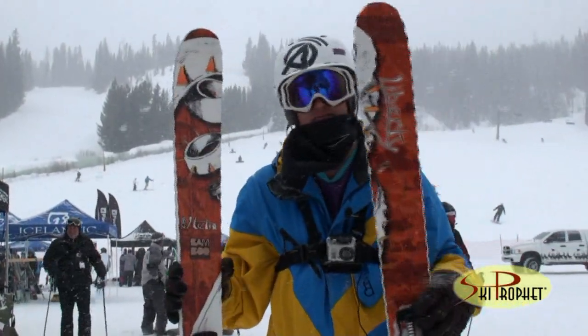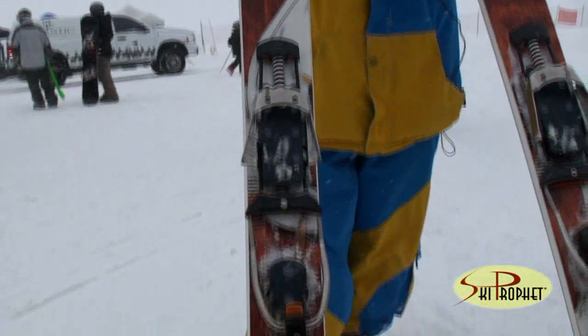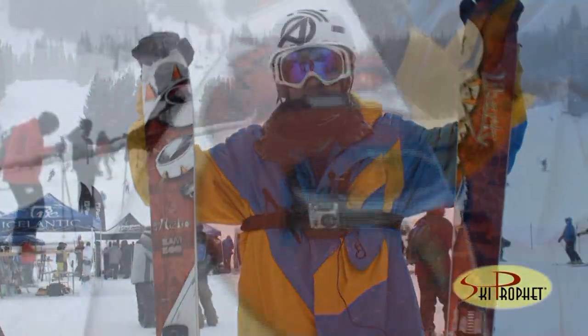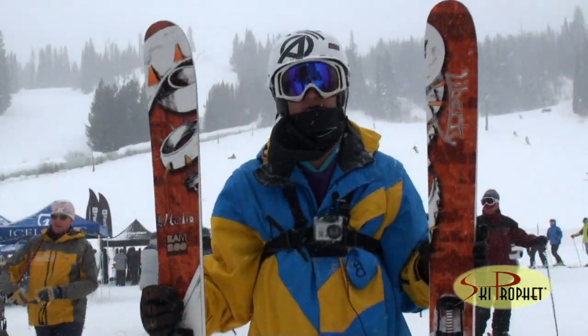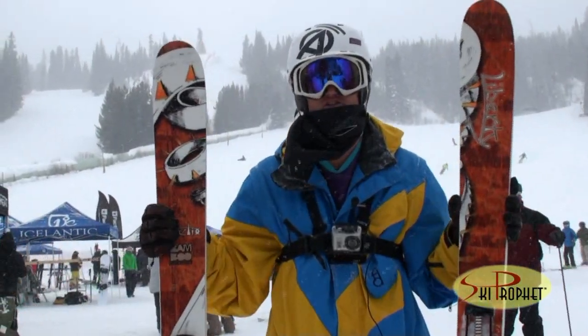What I've got here is the Liberty Helix. It is an improved model this year with a little bit of rocker, and it's got the same specs as last year's. It's got UMHW sidewalls and a full bamboo backbone, meaning it's a full bamboo core, so it makes it super light, super flexible, and ready to go charge the hill.